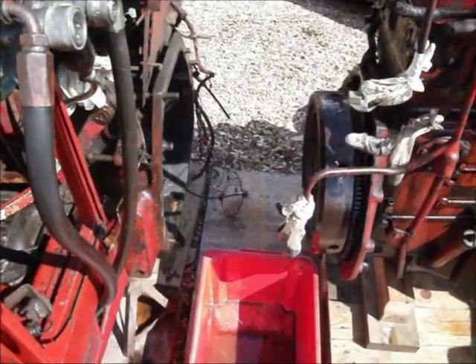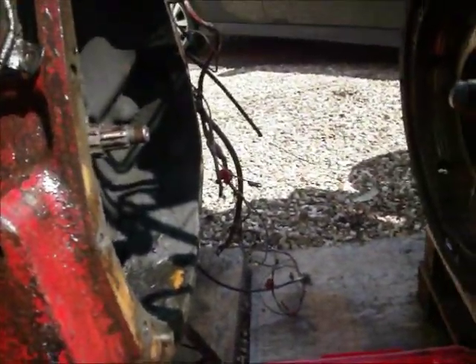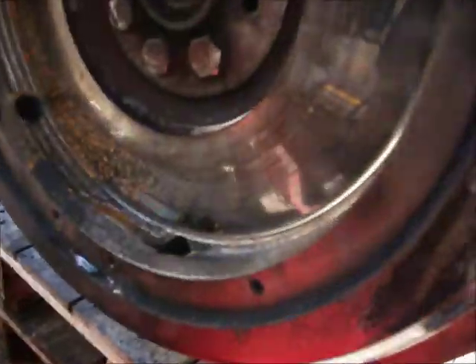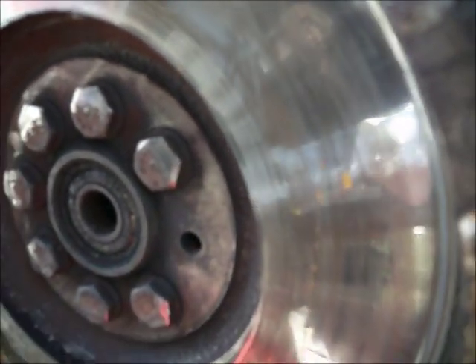We're doing a clutch replacement on the International 574. The clutch itself isn't too bad, although the cover plate is very worn. But the problem is, if we look on the flywheel, you can see there's a crack here and a crack here as well.